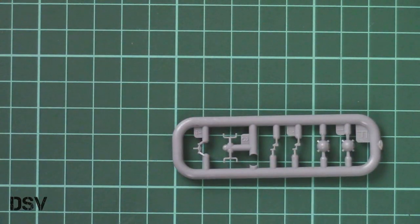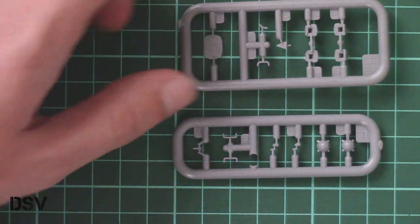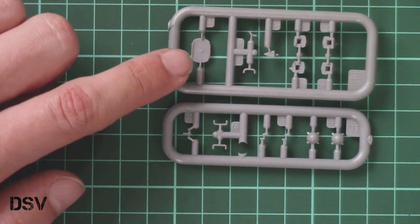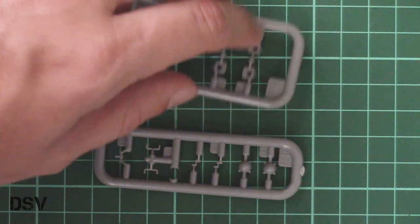Then we have another duplicate set here. Those parts will be used — actually, these are not identical sprues even though they look similar. Here again we have separately molded hatches, some suspension parts, and parts that will be placed on the road wheels.